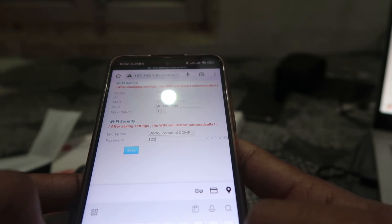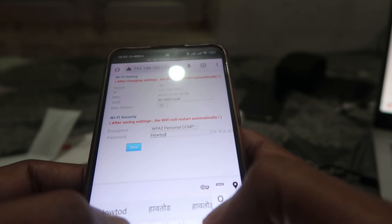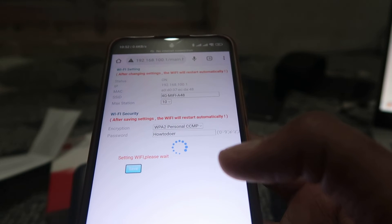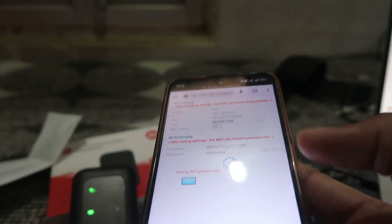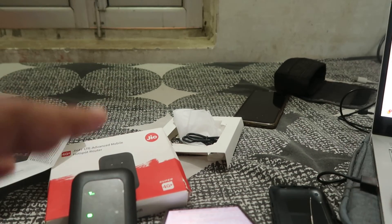Type your new password — for example 'howtodo' — and click on Save. It will now save your password and the device will restart in a few seconds, after which your new password will be set.